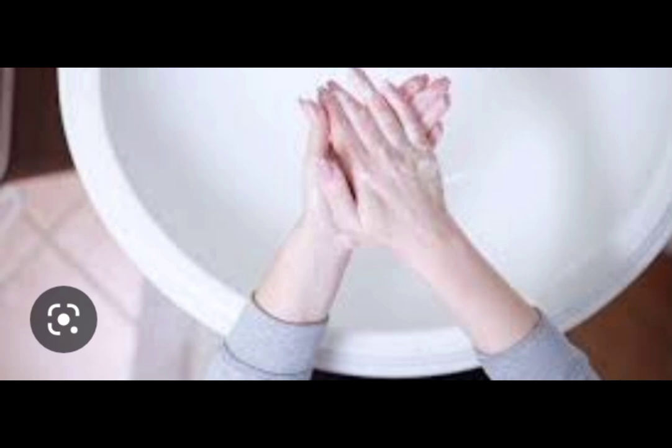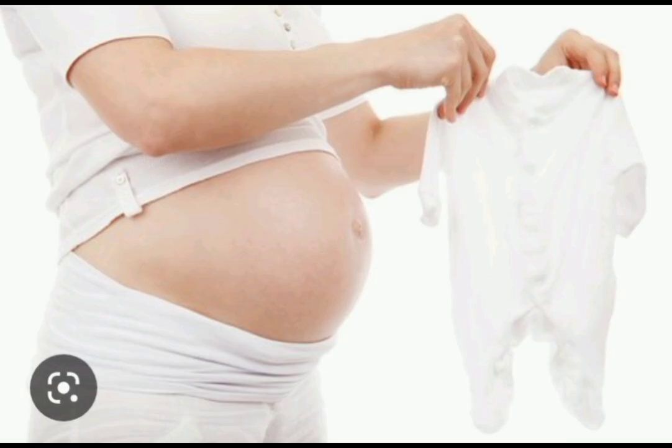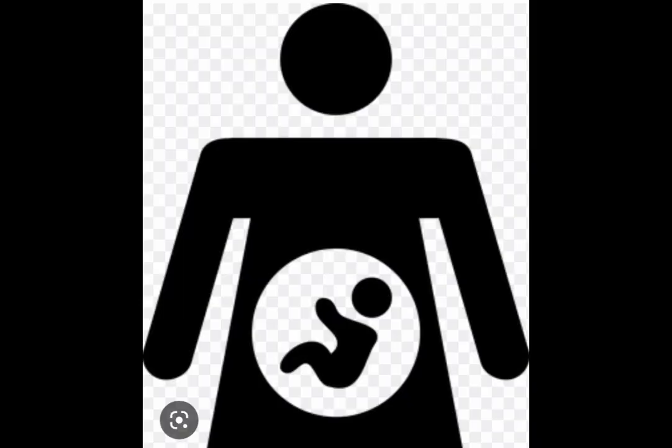We are going to use the rice. We will use the rice. The rice is the rice. We will use the rice. Here, the foundation is in the beginning. The foundation is in the 2nd and 4th. Here, the foundation is in the 3rd.